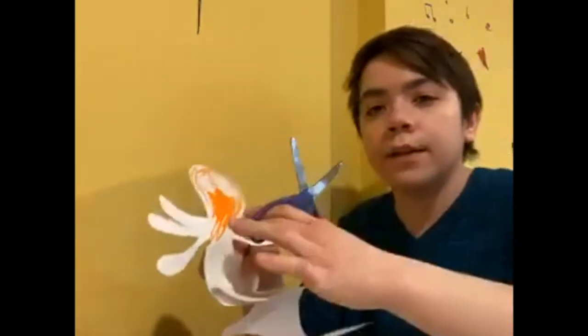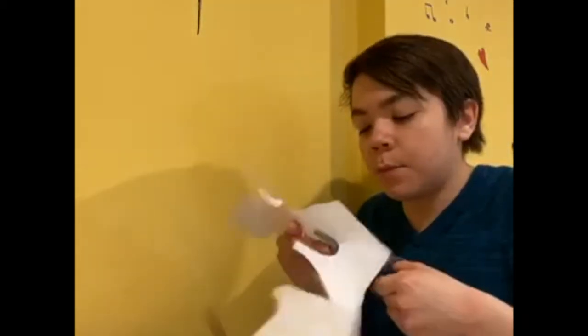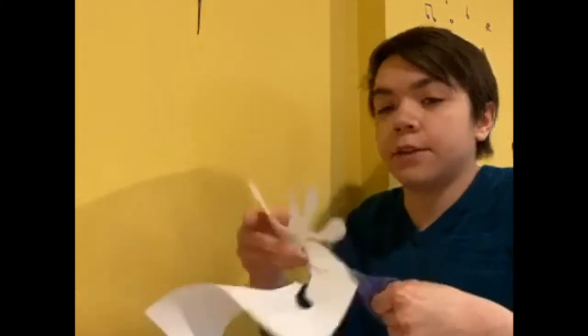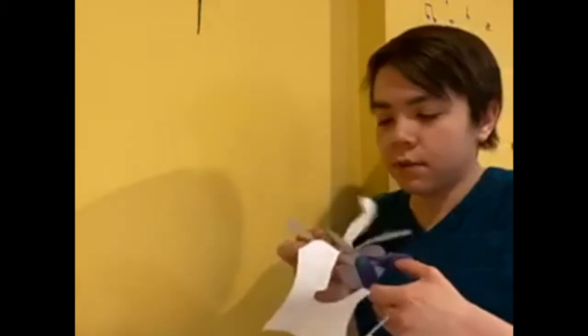I picked an octopus, but anything you can think up and draw you can make into a shadow puppet. The one thing you want to make sure of though is that it's one solid shape. If I made a little hat for my octopus, that would be a different piece — I would have to get a different rod for it. So you'd have to think of that as a separate puppet. It's about thinking in a mindset of silhouettes — solid shapes that you need to be able to cut and attach things to.